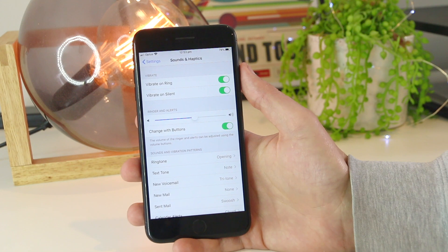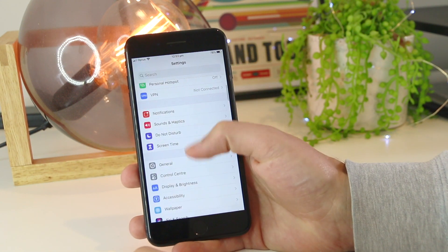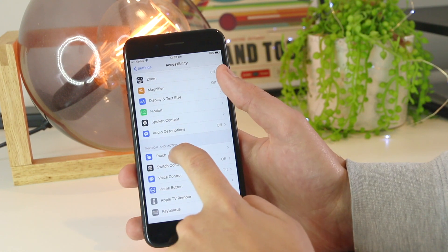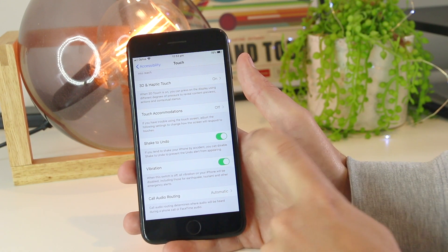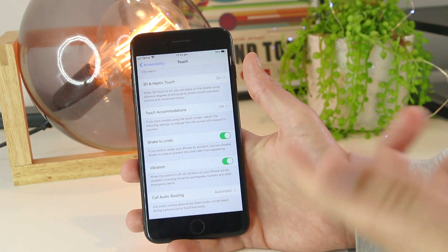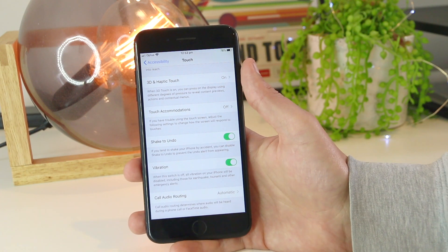However, if it doesn't, the next thing you can do is go back into Settings and scroll down to Accessibility, then go to Touch, and if you scroll down a bit further you can go to Vibration. Again, you just want to ensure that this is turned on, and this will allow the vibrating motor to turn on when you receive phone calls on both silent and loud mode as well.